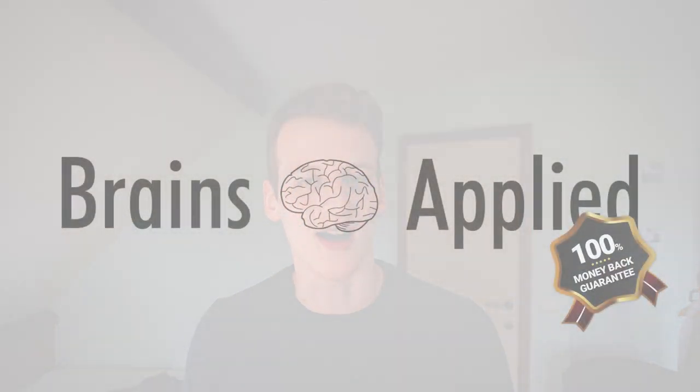Hello there, my name is Willem and I'm going to show you a few cool tricks to trick your brain. Don't worry, this will not be a waste of time — otherwise this video has a hundred percent cashback guarantee. Welcome to Brains Applied.